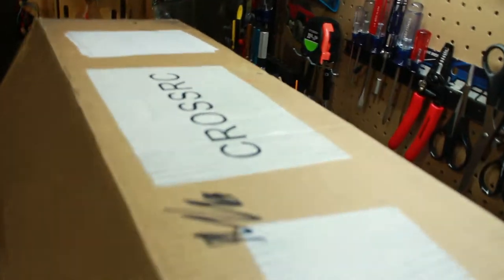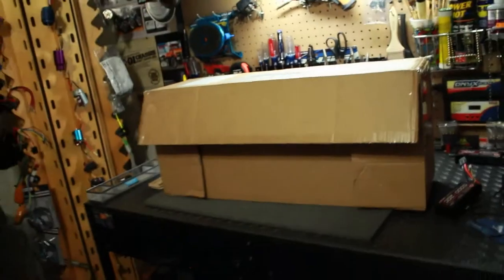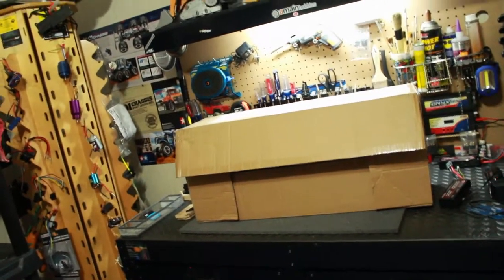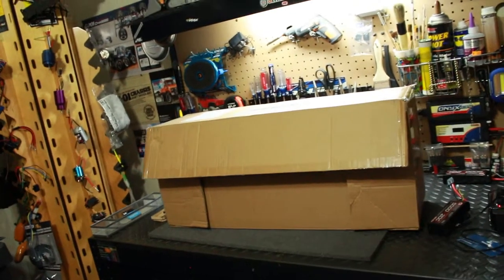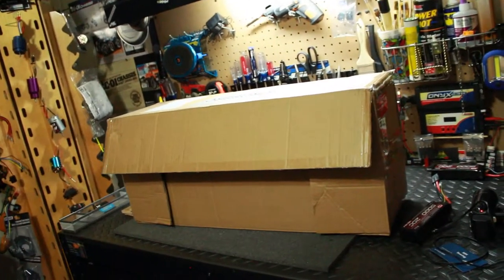It's from Cross RC. That's all I'm going to give you guys on what it is — it's from Cross RC, but what vehicle is it? Y'all just have to stay tuned and see what is in the package. See y'all later.